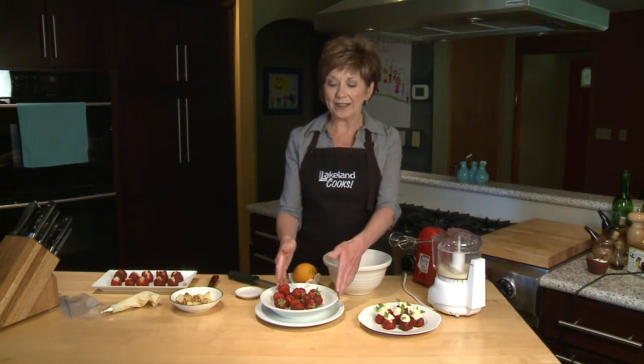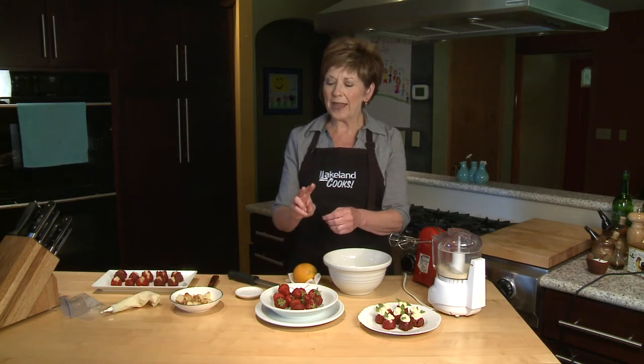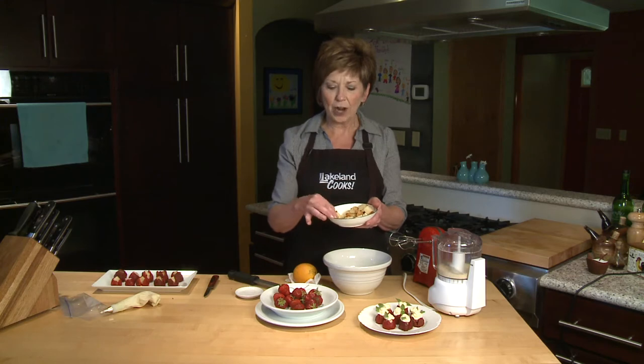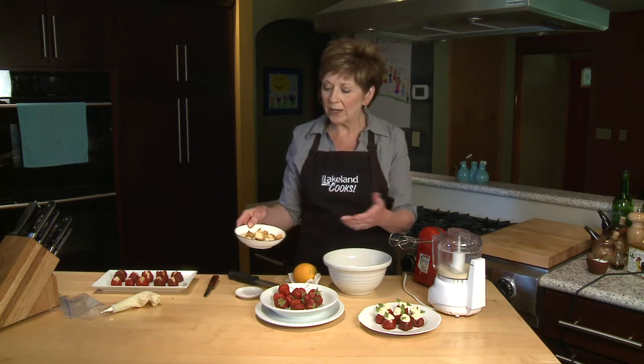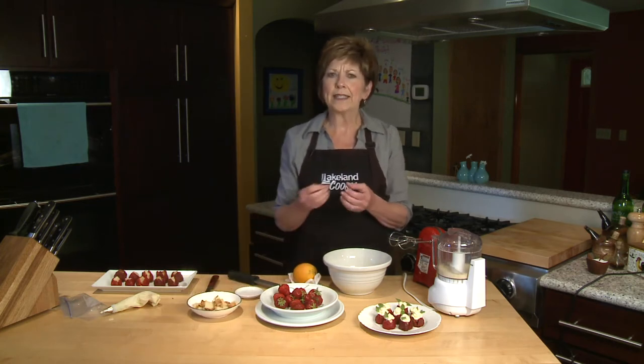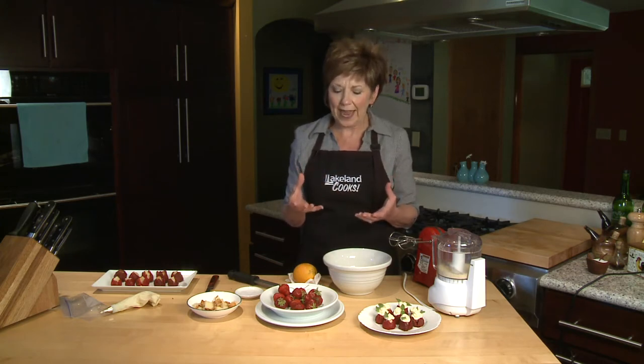I start with nice fresh ripe strawberries, and then to stuff them I've got two things. One is little chunks of pound cake that I'm going to put into the strawberries first. You can buy the frozen pound cake, you can make your own. Today I'm using a Scandinavian almond cake that I baked, but just use any cake that's nice and heavy and dense, similar to a pound cake.